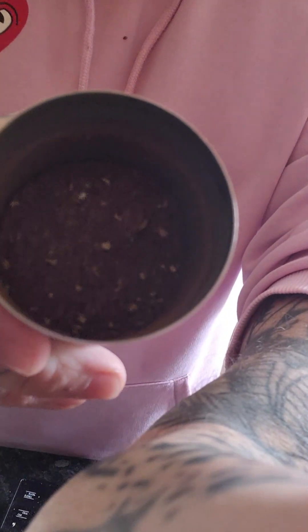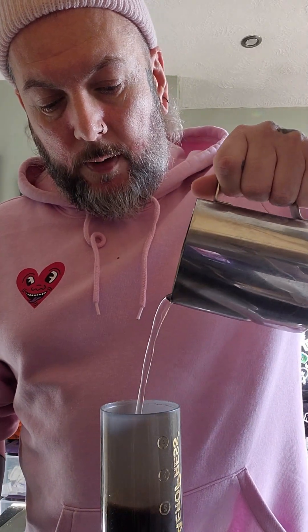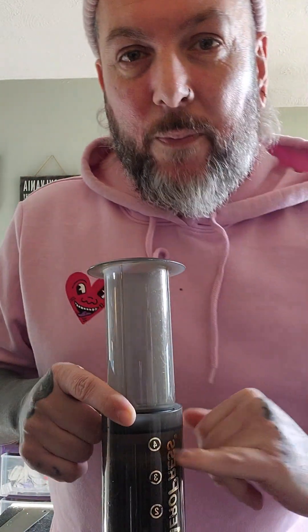That's it — nothing in there. All the grinds are in here. Now into the AeroPress. Freshly boiled water — just make sure you wet everything properly and fill it up. This is a measured amount in my one; the measured amount is essentially up to the four.